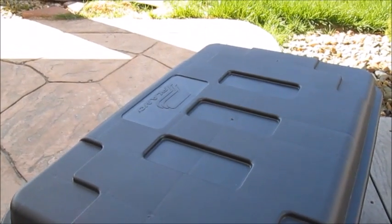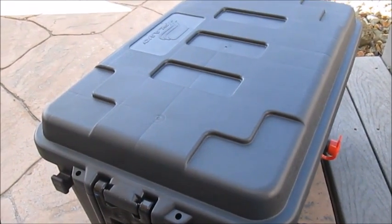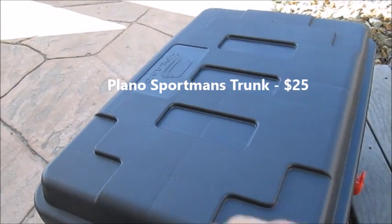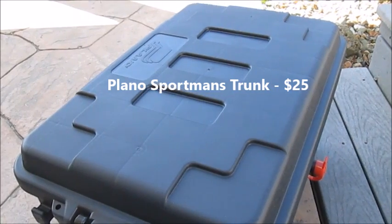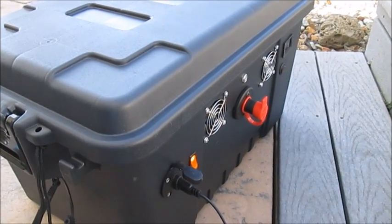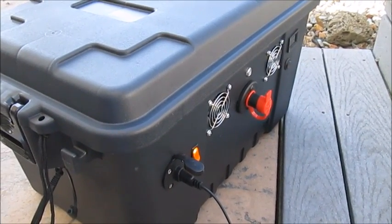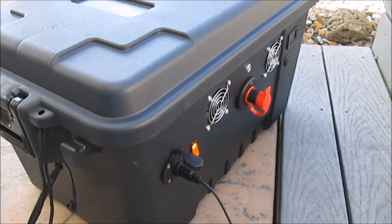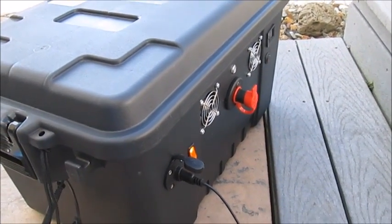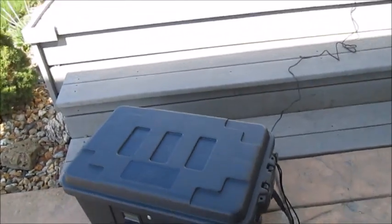The case itself is a Plano Sportsman's case — it was about $25. It is quite rugged and much more sturdy than a typical Rubbermaid container, but still quite affordable. It's going to be used inside a cabin on a boat, so it doesn't need to be perfectly weatherproof, but I think it is quite weatherproof as built. There are no casters on it because I don't want it rolling around on the deck of my boat.